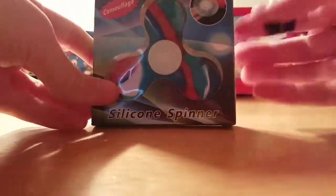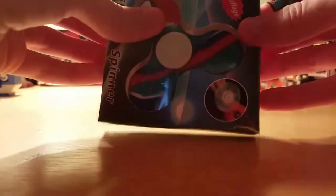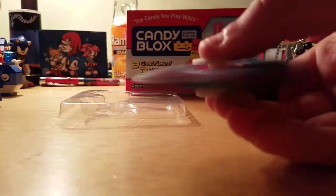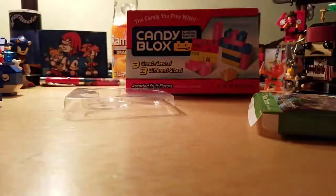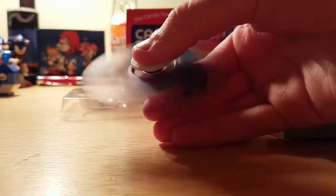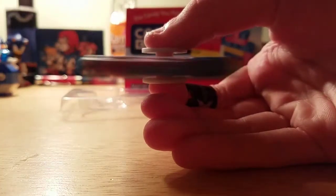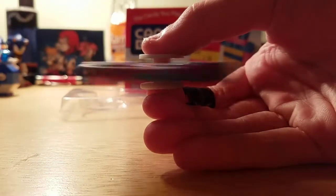And I also got a fidget spinner. This is a rubber fidget spinner. I was going to do a review on it, but I'm just going to do this in one video. As you can tell, it's all rubbery. I almost broke it. And it doesn't spin that good, but I kind of like it that way.